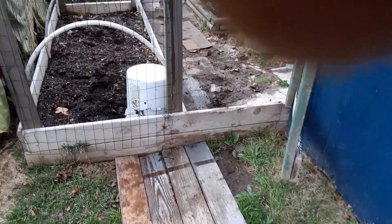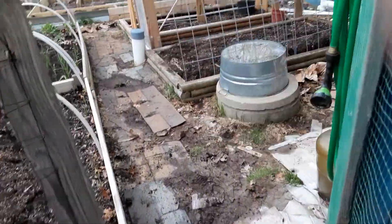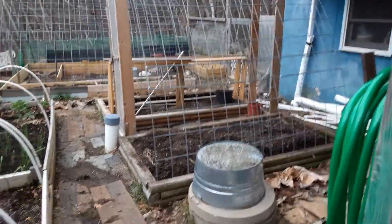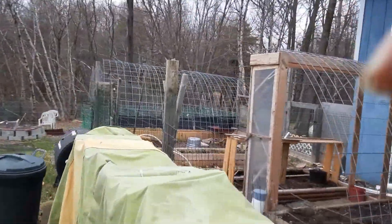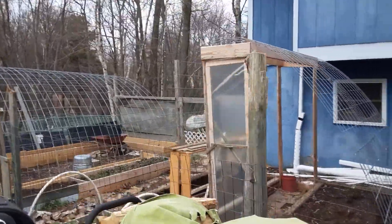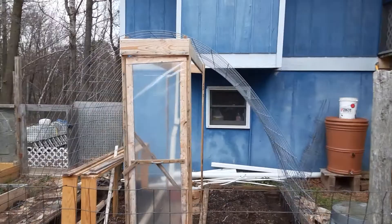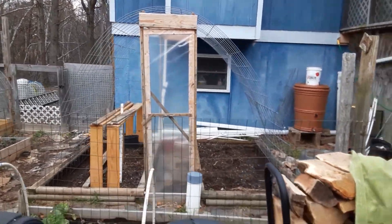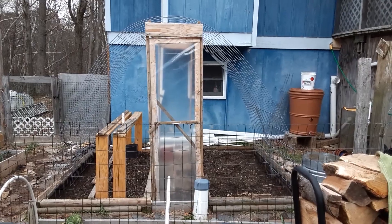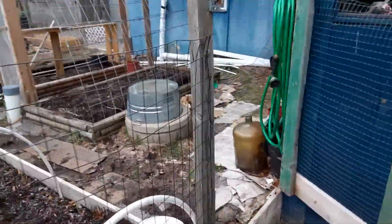Shalom YouTube, it's the Mad Count again. Let's see what we actually got done today. We got the small greenhouse done and as you guys can see that looks fairly good. We'll put plastic over that at some point in the summer, but we'll just start planting stuff in it anyway because that's what we do.